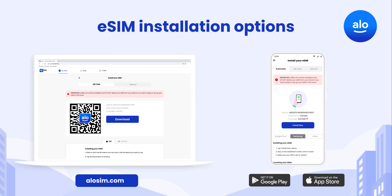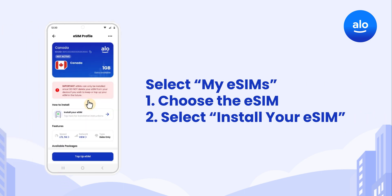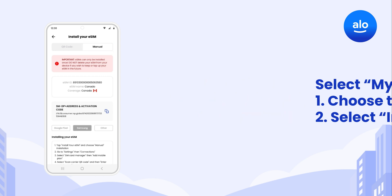You can install your new eSIM by using the free AlloSim app or logging in on allosim.com. To begin your install, select My eSIMs. Choose the eSIM you want to install and select Install your eSIM. You can choose from either a QR code or manual installation.